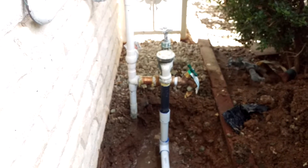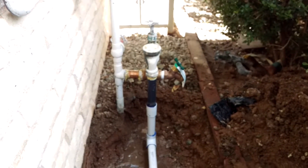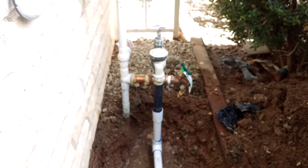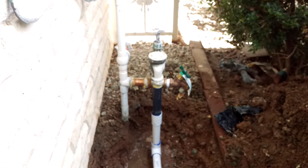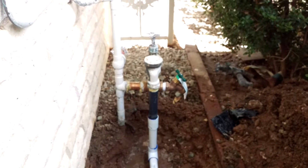So what I did is I took out the galvanized pipe and I installed brass fittings. As you can see, there's the finished product — no more galvanized, no more rusting. That will eliminate rust from flaking off and getting into the irrigation system.